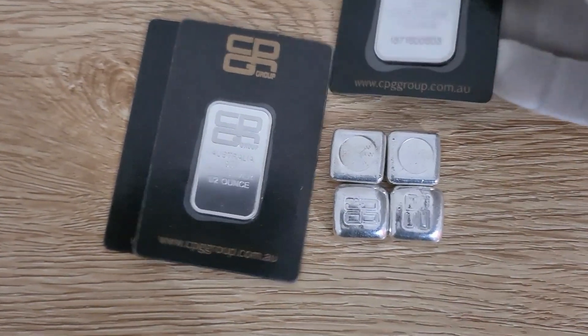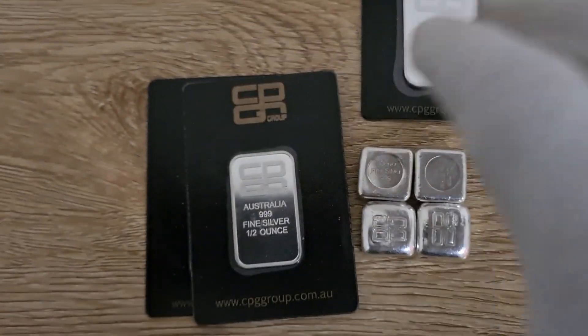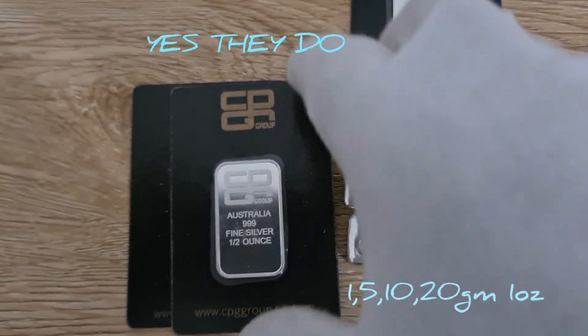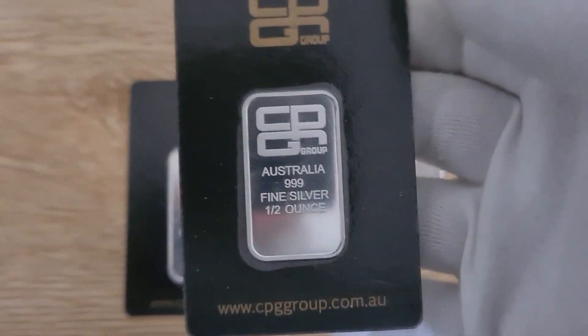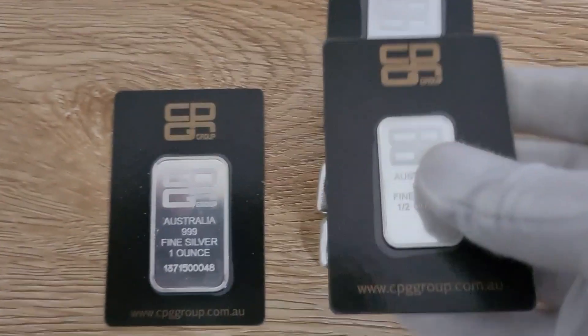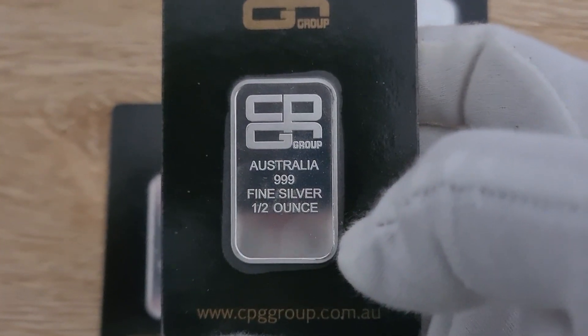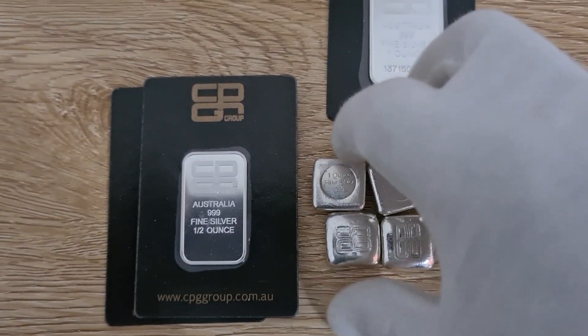That's the one-ounce CPG bar. These do come in gold as well, so if you like gold you can get pretty much the same thing. I believe they do a half-ounce too — the difference with the half-ounce over the one-ounce is that the half-ounce ones are not serialized.